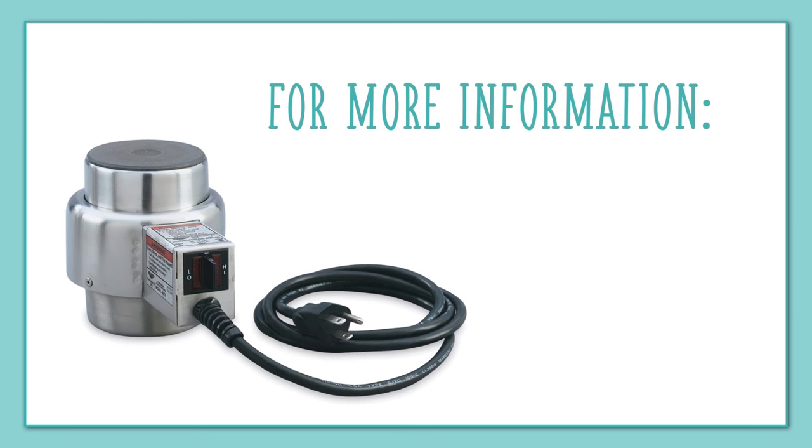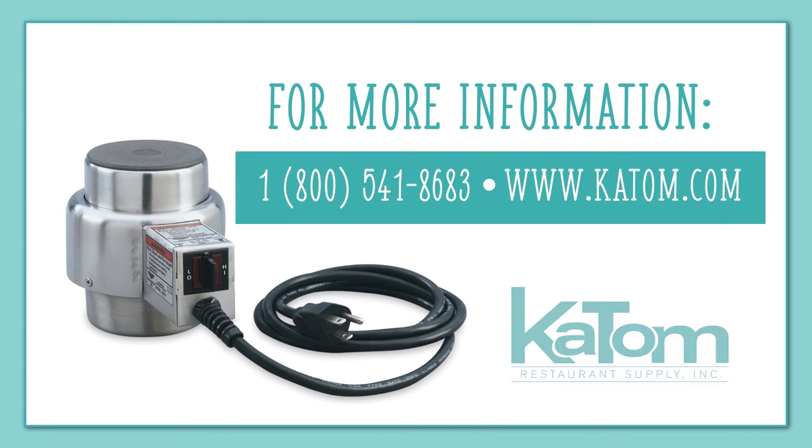For more information on this or any other Volrath product, visit katom.com or call one of our customer care representatives at 1-800-541-8683.